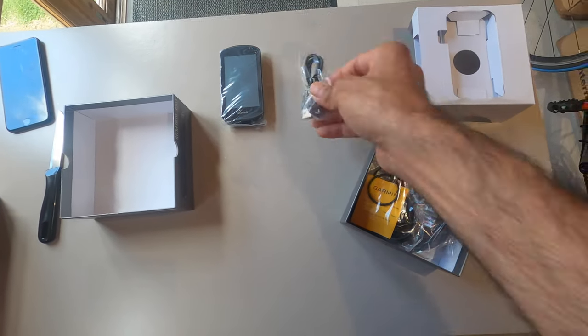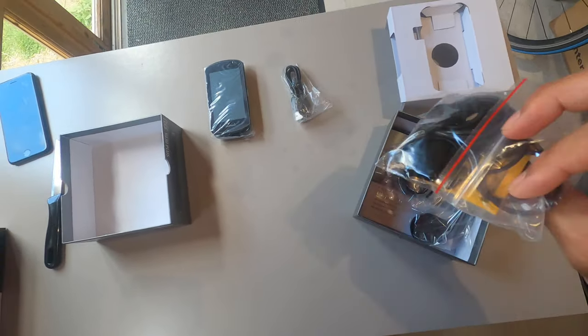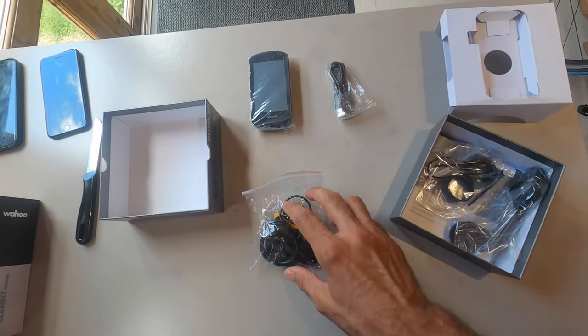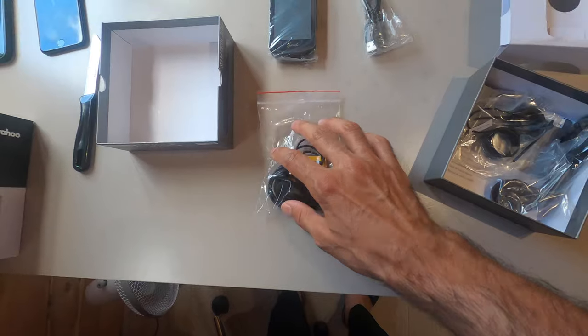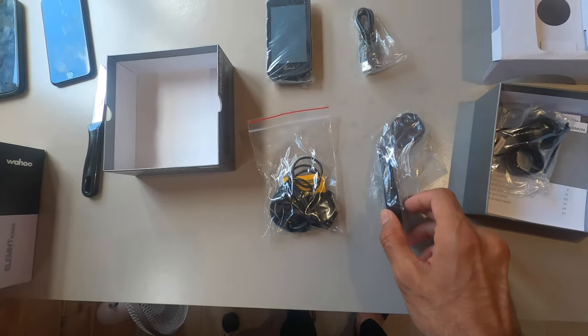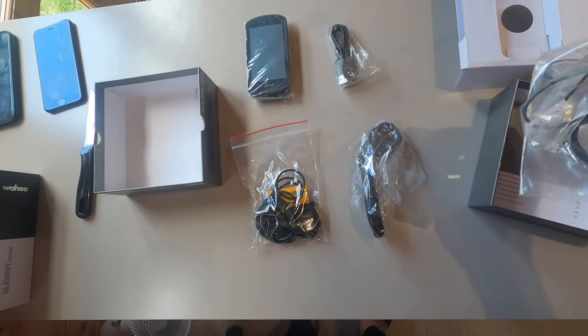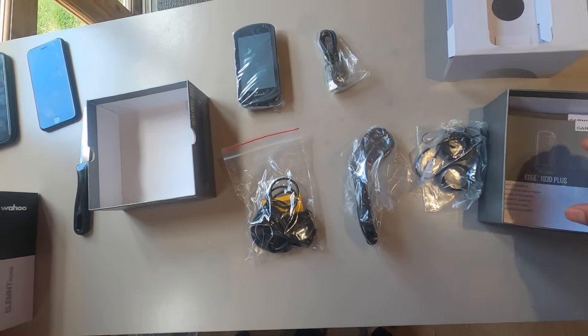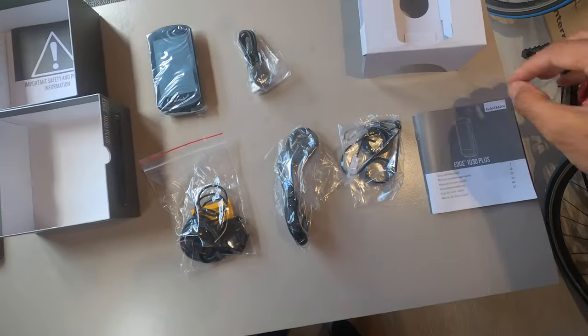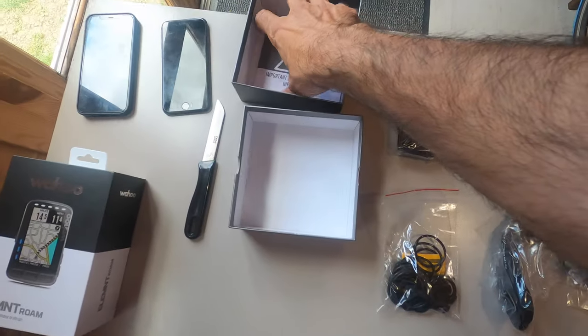Underneath we have the charging cable, the quarter-turn stem mount, the front mount, and some other bits and bobs. We also have the lovely user guide.